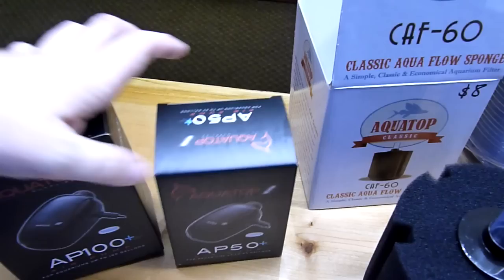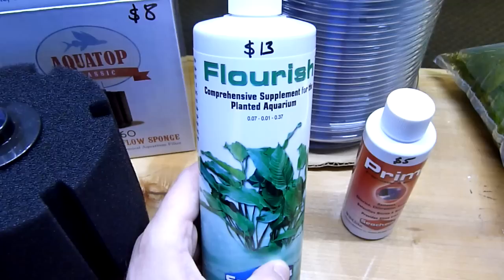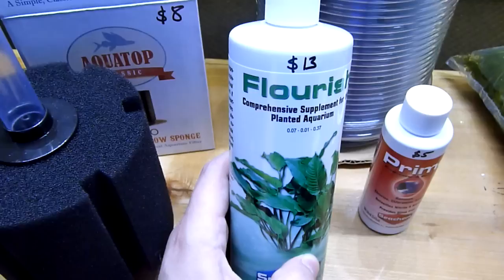Hopefully you'll like it enough that you'll run more than one pond. Some other things you want to pick up: you're usually going to want some fertilizer — Flourish Comprehensive, something that handles everything. This is because we're going to use live plants in the ponds.